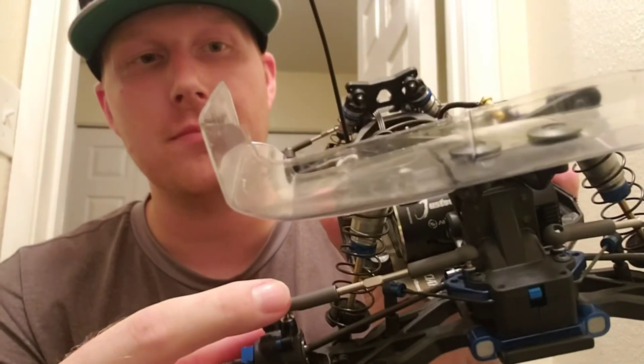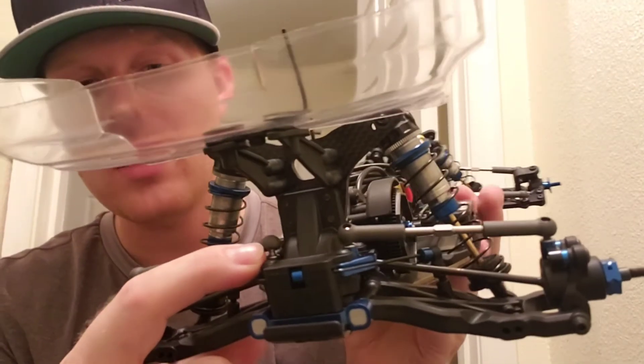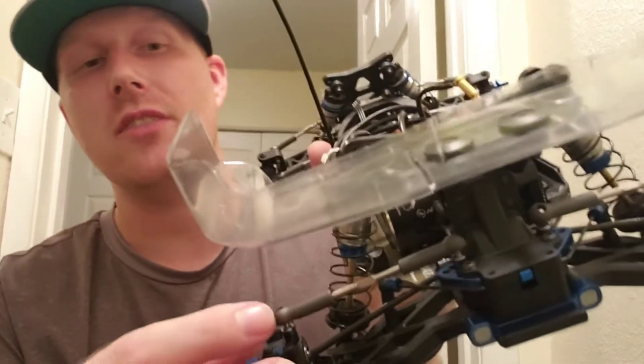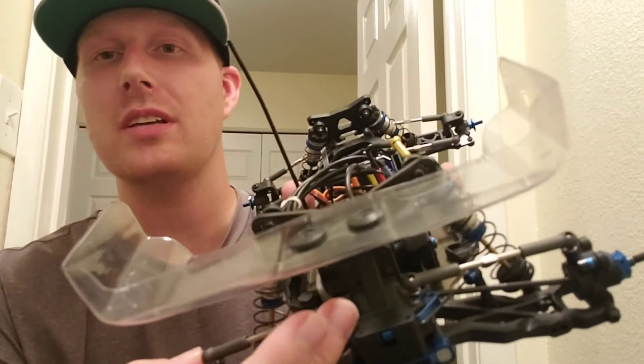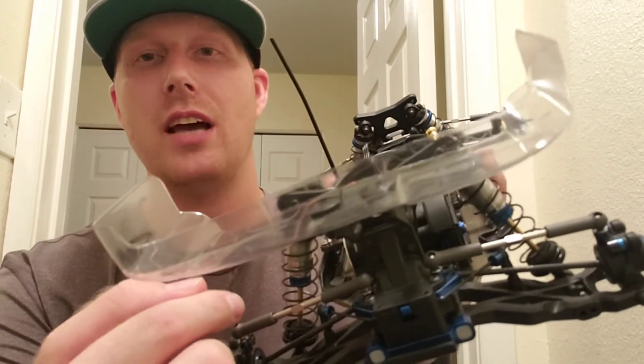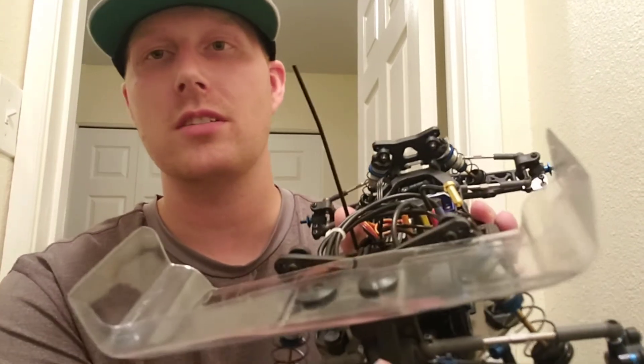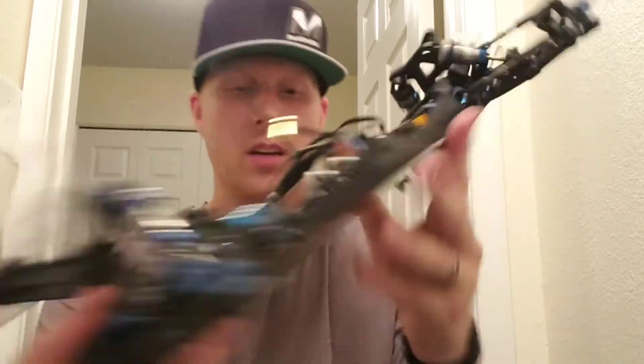Layla has finished the buggy. She went ahead and fixed the passenger side — the left side of the buggy. We had to replace this ball stud, it got bent on the threads a little bit, the turnbuckle got bent, and the ball cup snapped in half. She fixed everything and adjusted it. It's not a hundred percent accurate on the measurements, but she made sure the eyeball size was at least the same size as the one on the right-hand side, so everything goes back together. Then we just adjusted the camber after that.